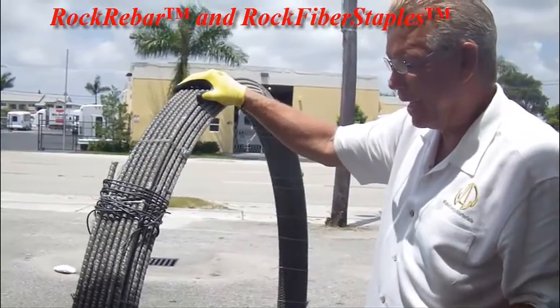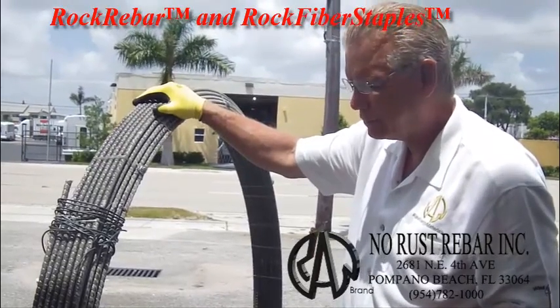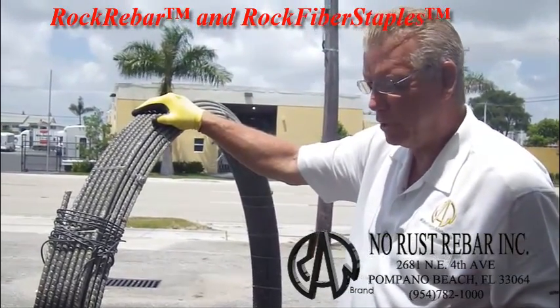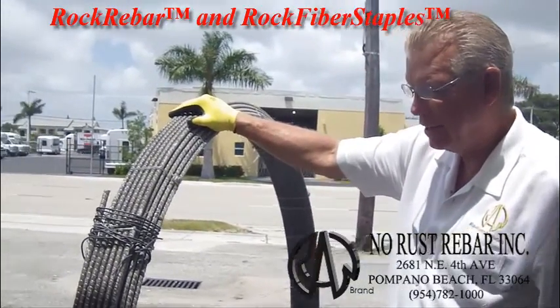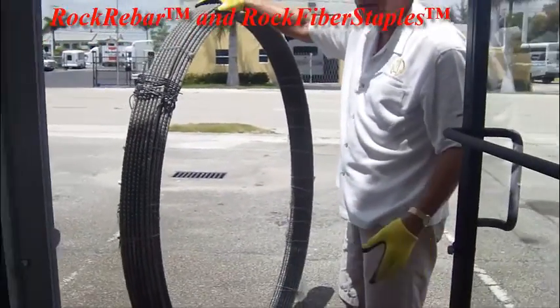This particular batch of coil is 650 feet long. This is 12 millimeter. It's been coiled for four years. We're taking it to a job to open it just to prove a point that it has not taken a set being tied like this. Rock rebar doesn't take a set because it's fully cured epoxy at the time it's put on the roll.